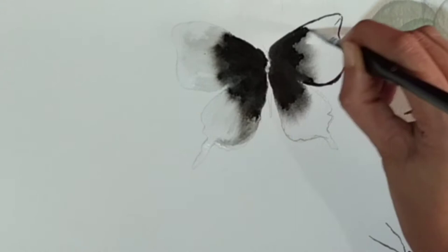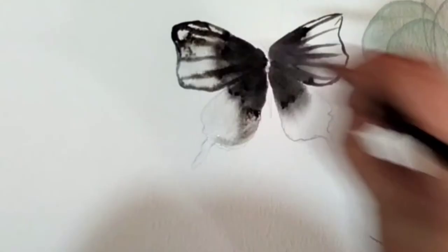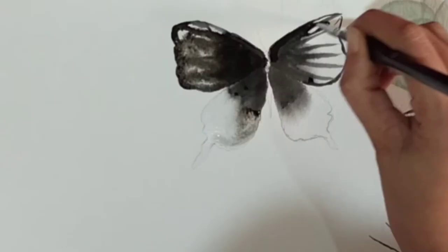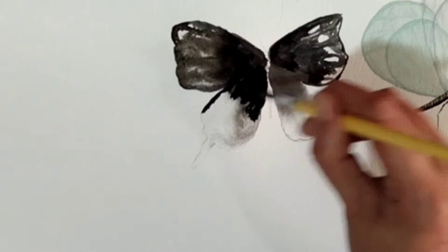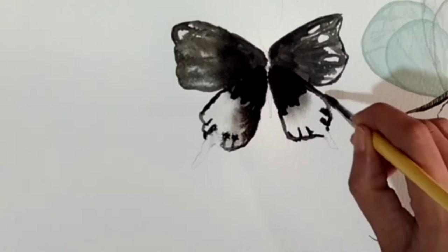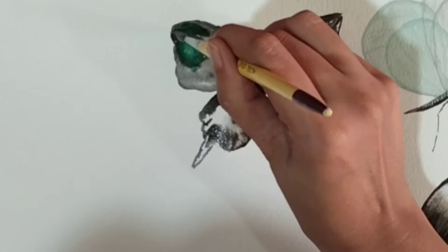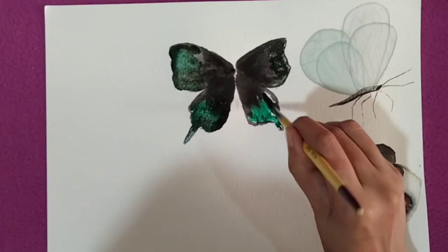I'm not thinking too much — I'm just adding black color here and there, leaving some white area in between. For the corners I have used dark black, and for the other areas I have used a light gray kind of color so that I can apply green color over it.